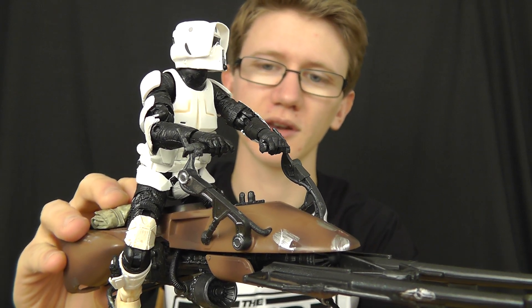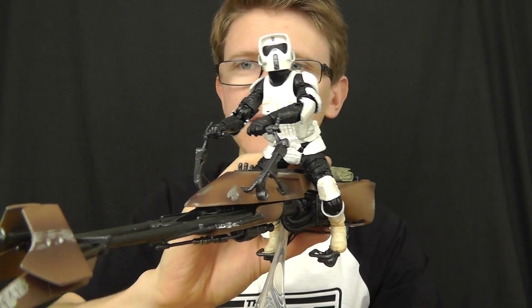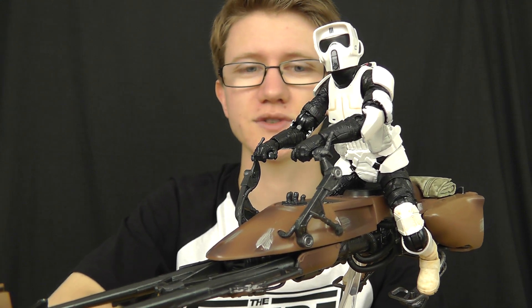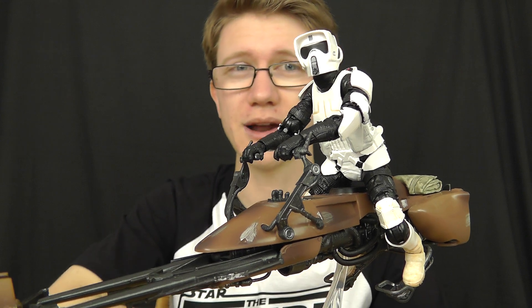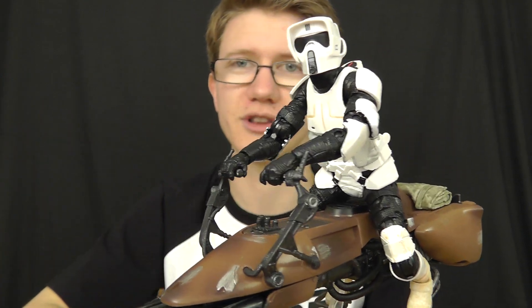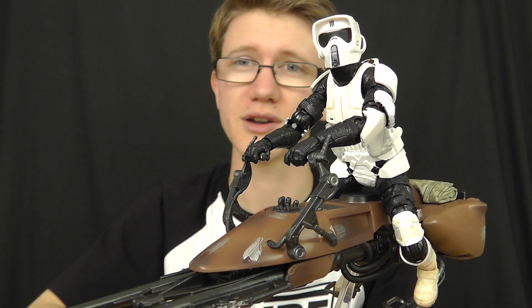A lot of the figures released have been really good but this one just tops them all. The figure included is amazing and the vehicle is a stunning collectible as well. By all means, if you haven't got one of these, be sure to check out the video description for a link to my most trusted supplier, staractionfigures.co.uk, where you can pick this one up right now for just £39.99 — a cracking deal, because you'd pay around £19.99 for the figure alone. For the extra £20 you get an amazing vehicle and a display stand as well.